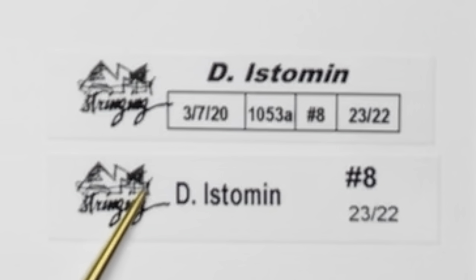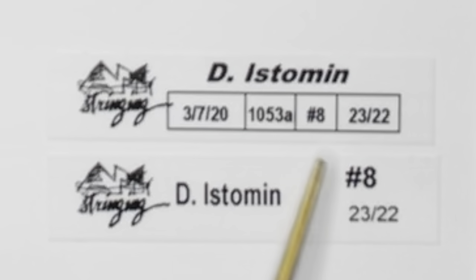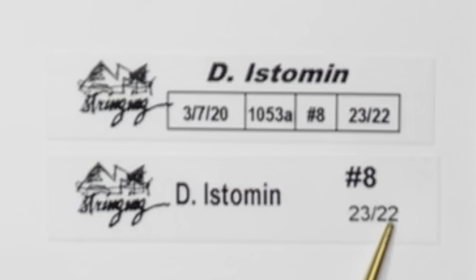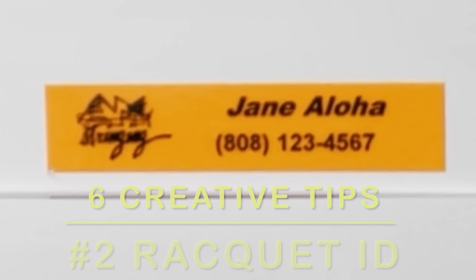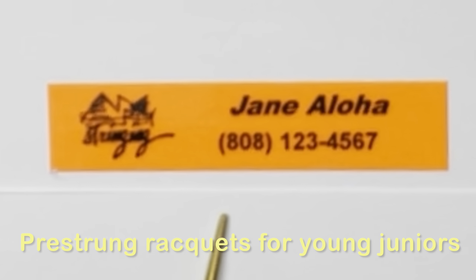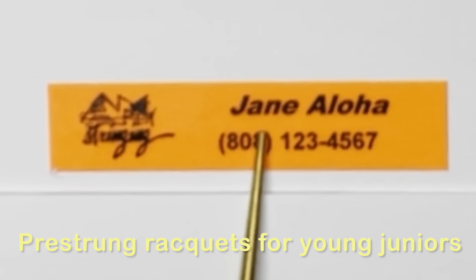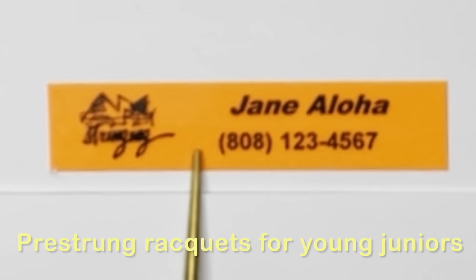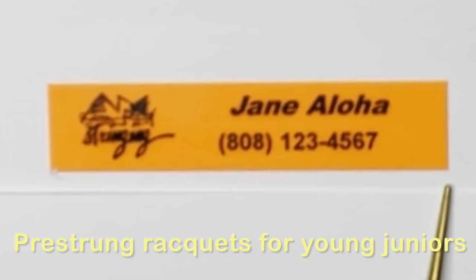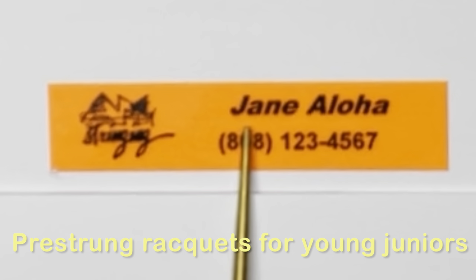The matching bag label has the racket number and the tension the player wanted. The second tip is to use labels as ID for junior rackets. Here's a label I would typically make for a junior player — it has their name and their parent's phone number. You know how kids are, they'll leave their racket lying around sometimes, so this is very helpful.